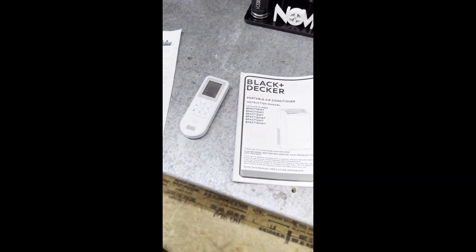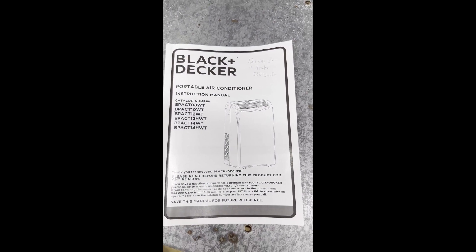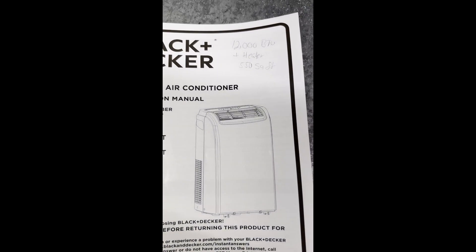This is a review of the Black & Decker 12,000 BTU air conditioner, heater, and dehumidifier. It's supposed to serve up to 550 square feet.